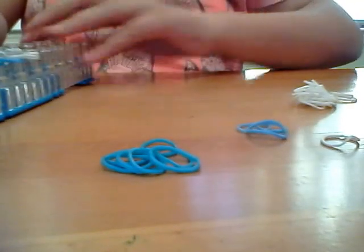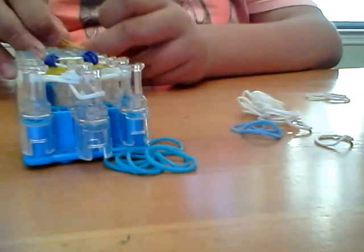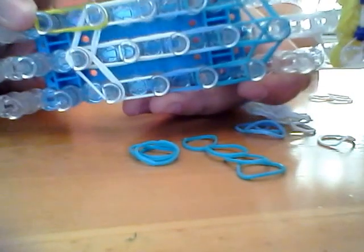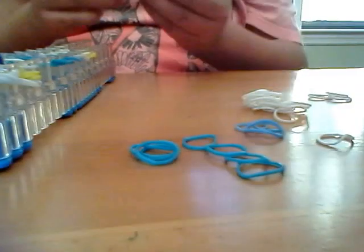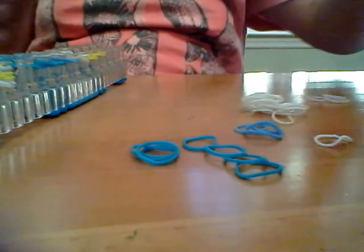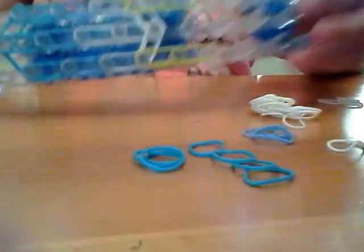Once your loom looks like this, you're going to get two yellow bands and put it on the left or the right. I always start with the left, as you know from my other videos. So this is the left — it might look like the right, but it's the left. And then you're going to put a set of two more yellow bands right underneath that, and do the exact same thing on the other side. After we do this, we're almost starting to go to the looming process. So now your loom should look like this.